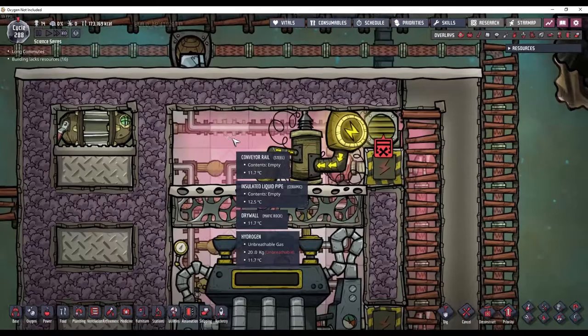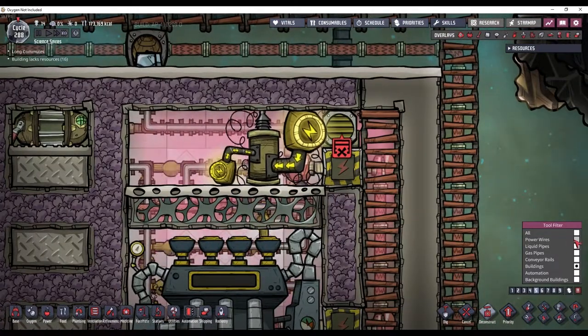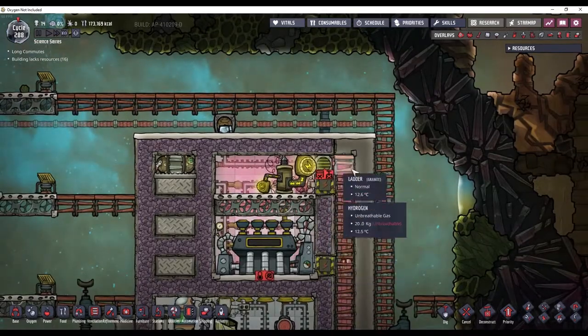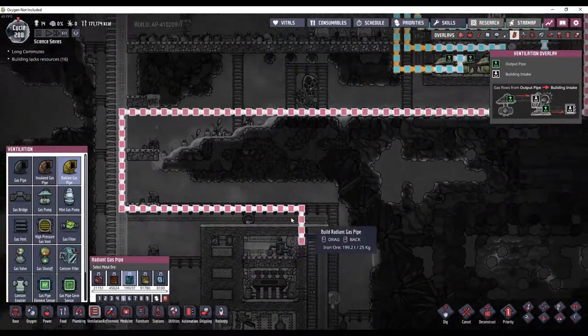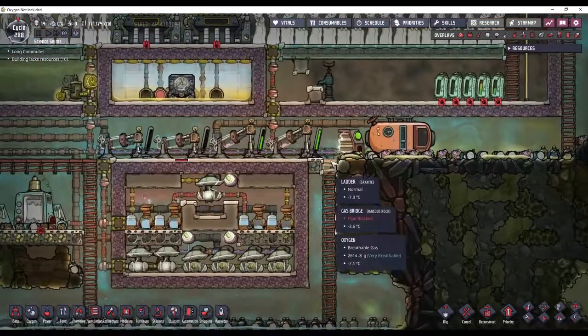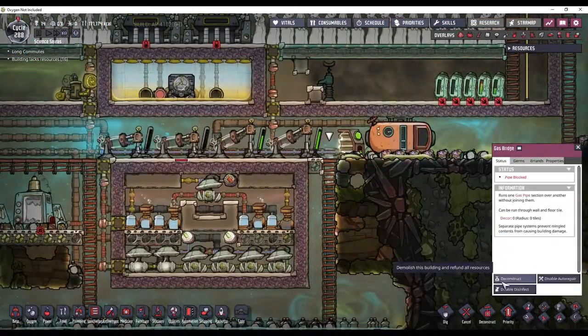This has now reached max gas pressure in here, so I'm going to go ahead and deconstruct this and then permanently seal it up. We've got all this extra hydrogen on this line. I want to try and save it, so I'm going to flip the direction on this bridge.